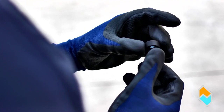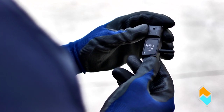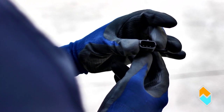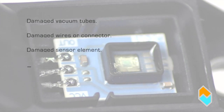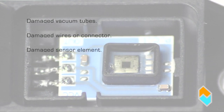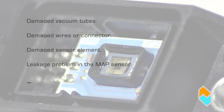Check the body of the sensor and cable for any cracks, dents or impacts that could have damaged these elements. The possible causes of malfunction might be related to a deterioration of the vacuum pipes, connecting cables or the sensor, resulting in incorrect pressure readings. Malfunction might also be due to leaks in the MAP sensor.